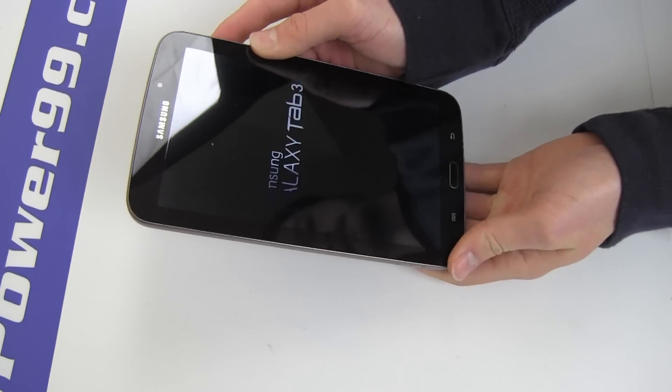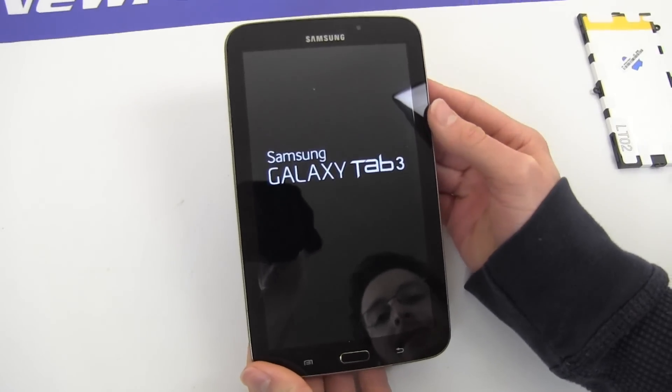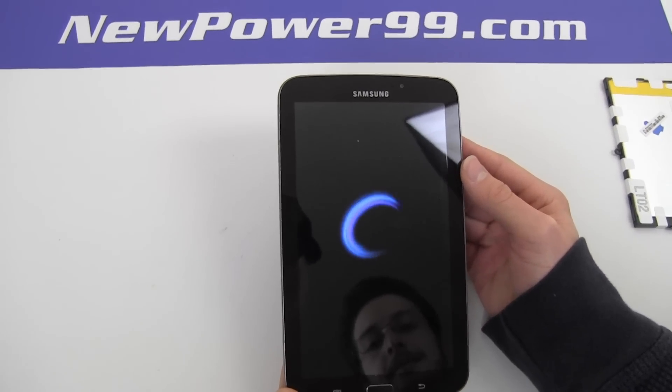Turn on your Galaxy Tab with its newly installed battery from NewPower99.com. Your Galaxy Tab should now work perfectly. Be sure to charge the unit for at least two hours before continuing to use.